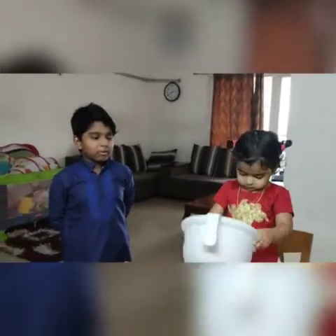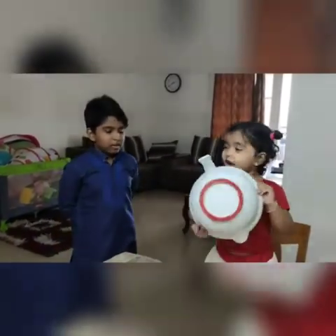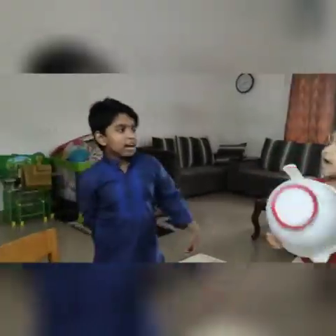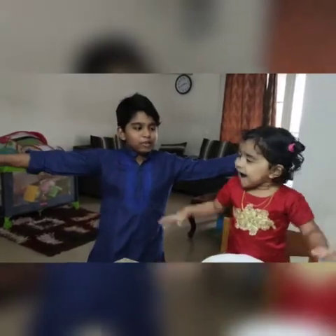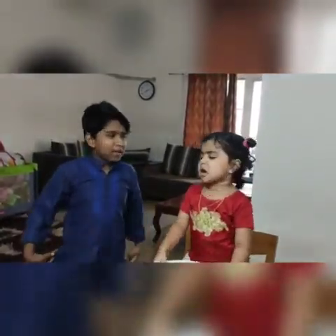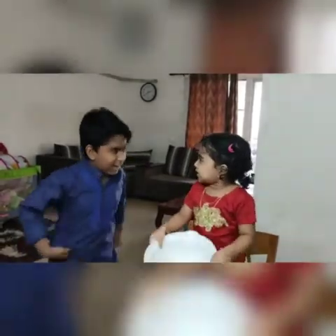So today we are going to make Diwali's special sweet that everybody is waiting for — Rava Laddu.